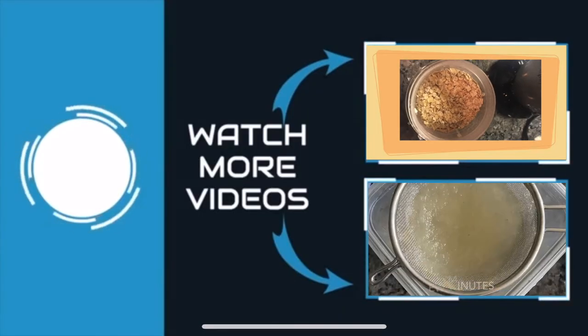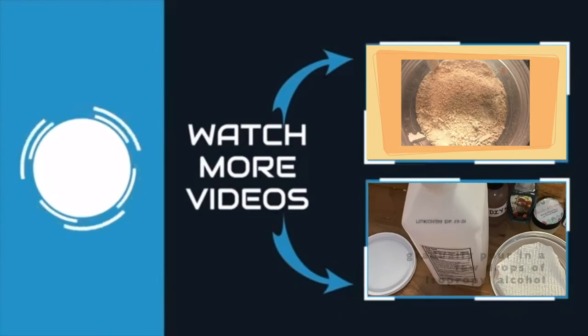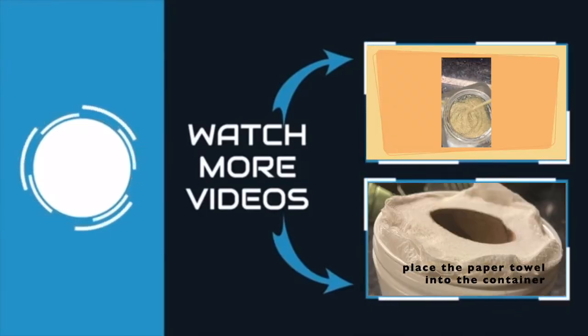Hey Amores, thank you so much for watching this video. Do me a favor and give this video a thumbs up. Bye.